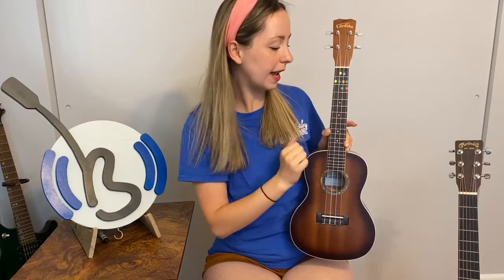Today, we're focusing on the red dot. So remember, let's hold the ukulele the correct way. Back to belly, head facing the left, chord hand holding the neck, strumming hand or seatbelt hand right over the strings.